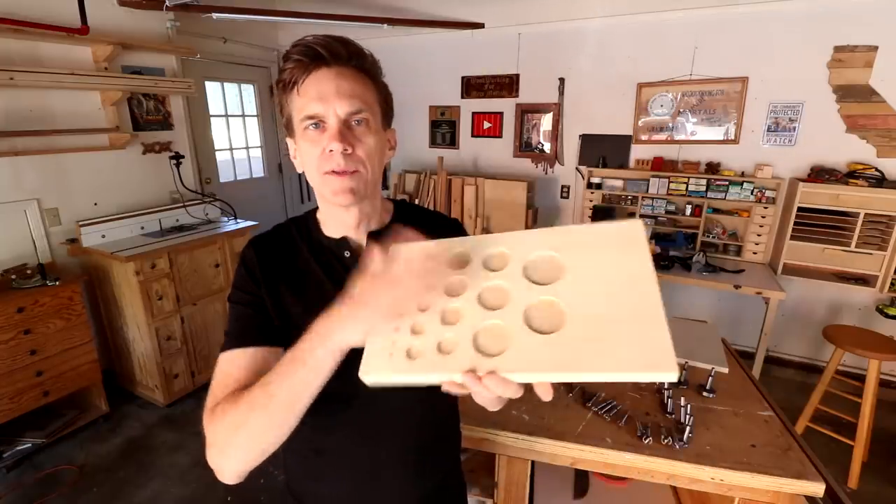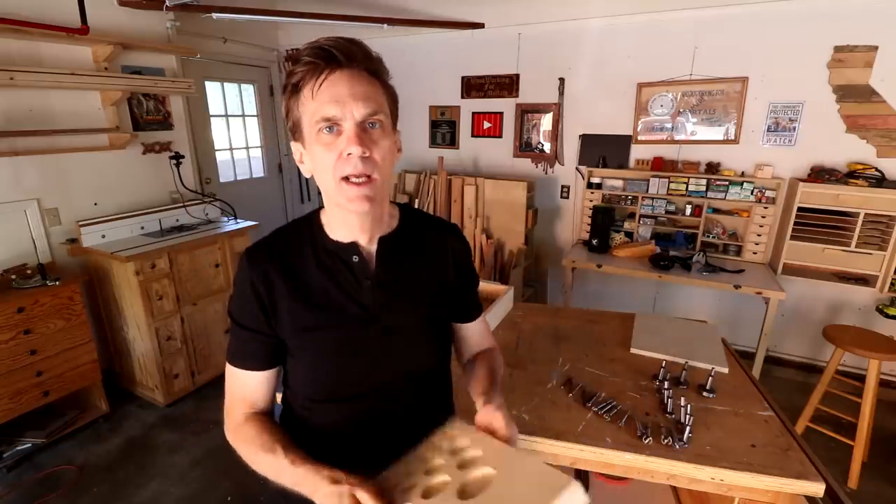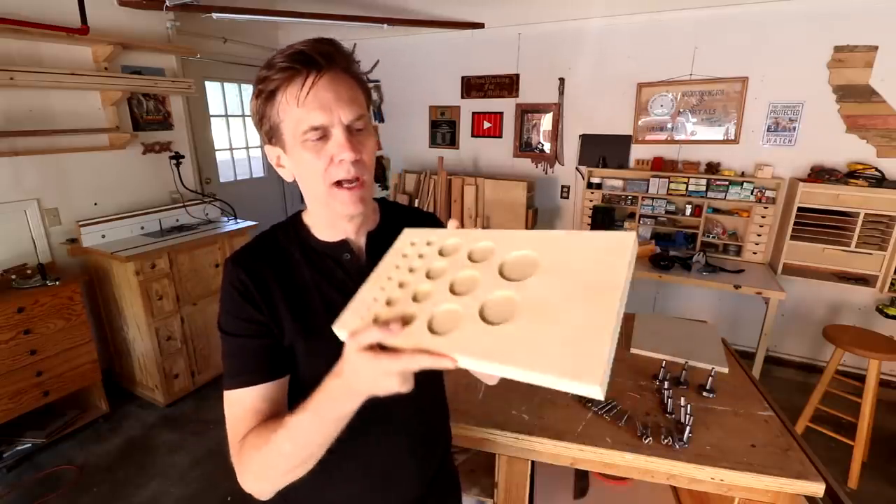Good morning everybody. I've removed all the clamps from my Forstner bit holder and I'm ready to move on. I wanted to address a comment that a lot of you had on yesterday's video about assembling this.